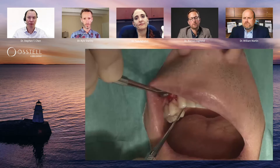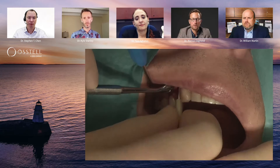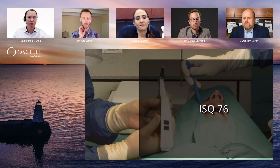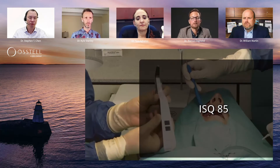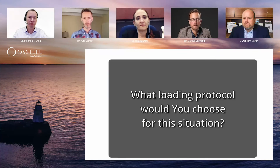We are also going to measure the stability of the implant by means of RFA and the Osstell technique. We attach the SmartPeg and measure the ISQ values in two different directions: the first is 76 and the second value is 85 — fairly high numbers for a maxilla case.